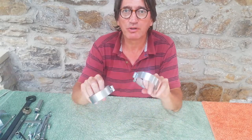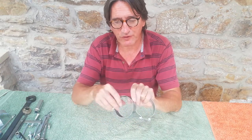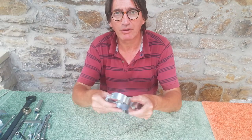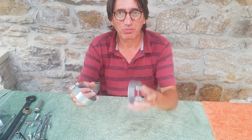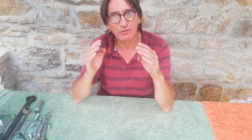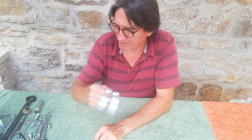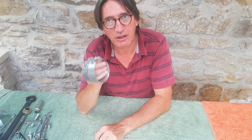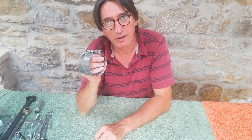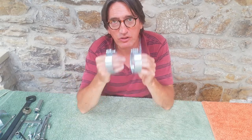Piston ring compressors — pretty straightforward. Just make sure you get the right size for the bike you've got; mine's an 850 so mine are 75 to 80mm diameter. You can put the cylinders on without these because the bottom of the barrels are chamfered and you can lower the barrels down and squeeze in the rings. But for peace of mind I tend to use these — if you break a ring sometimes you don't know you've broken it, and you can't tell once it's gone inside the barrel.